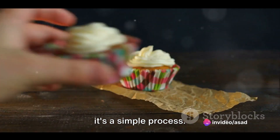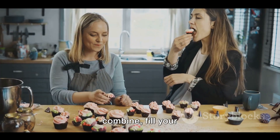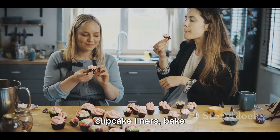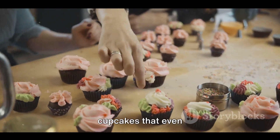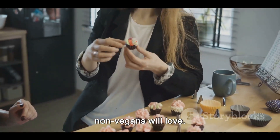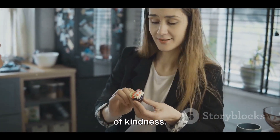In summary, it's a simple process: gather your ingredients, mix the dry, mix the wet, combine, fill your cupcake liners, bake, and cool. The result? The most delectable vegan cupcakes that even non-vegans will love. Try it and sweeten your culinary repertoire with a dash of kindness.